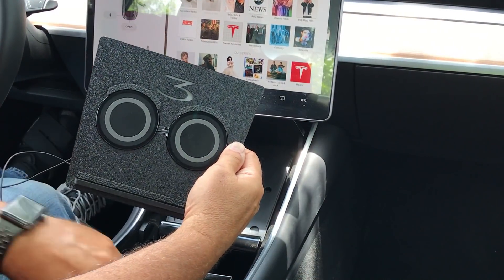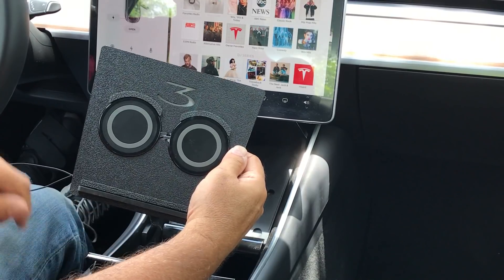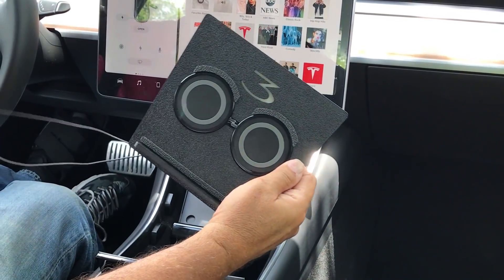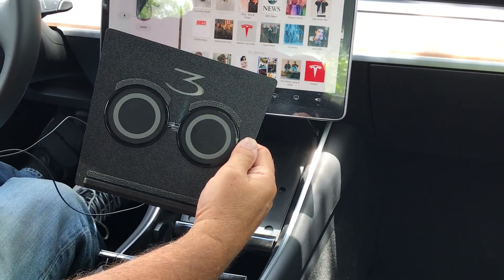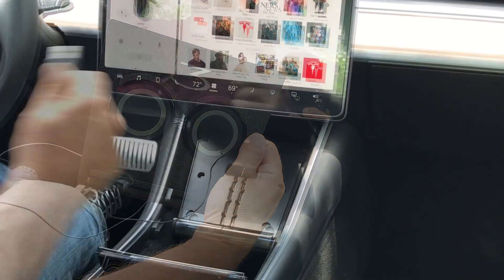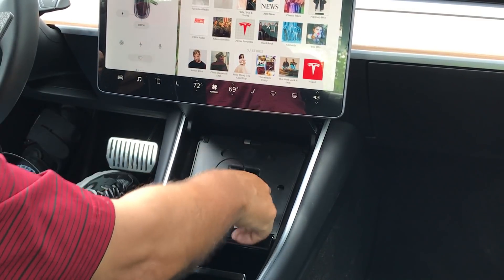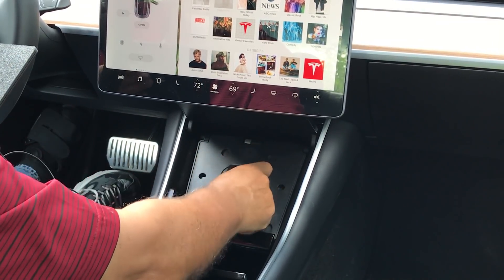Remove the twisties on the two USB cables, just allowing the cable to flow. We'll put the twisties back on later, but to thread the cable it's easier to remove them. We then run the cabling through the charging platform and down — we're doing that now.